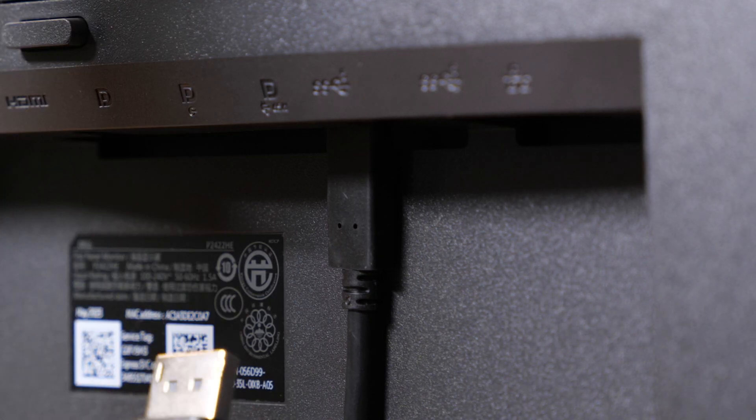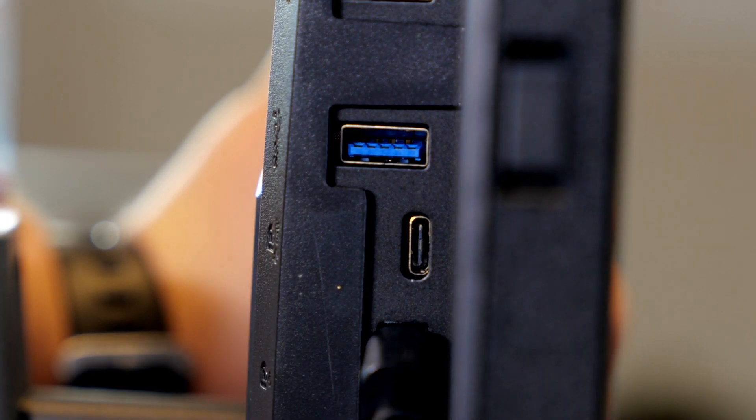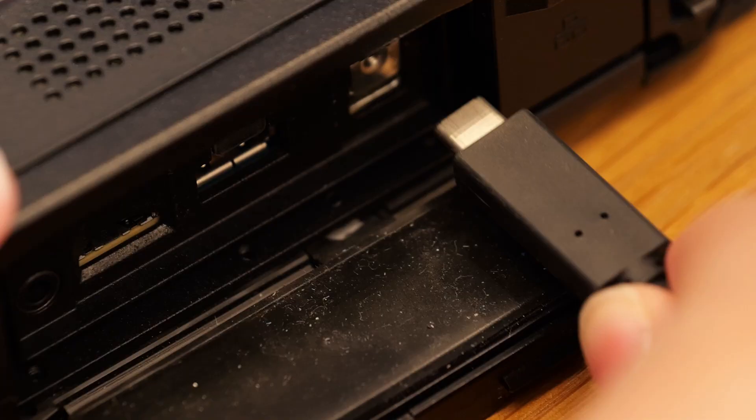In the first monitor, we will connect the display port in. In the second monitor, we will connect the display port out. Afterwards, we will connect the USB-C cable from monitor one to the Toughbook.